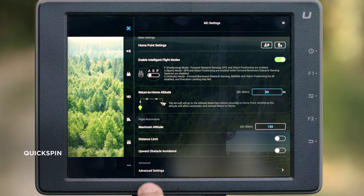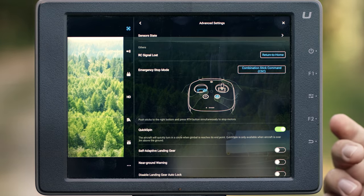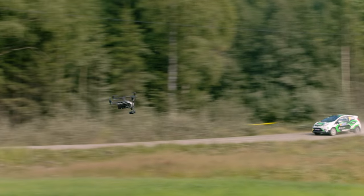To ensure the camera never hits the physical limit of the pan axis, enable quick spin as an option. There's nothing worse than almost finalizing a shot and the camera hits the end of its spin and ruins the shot.